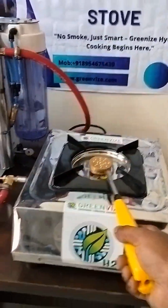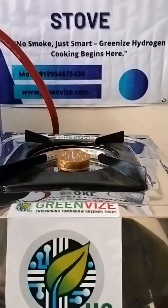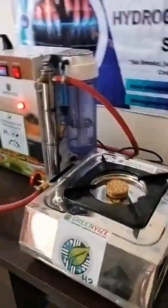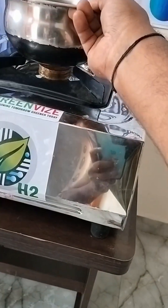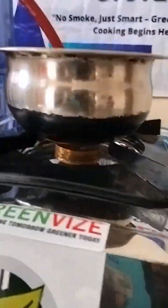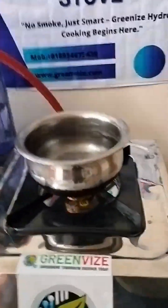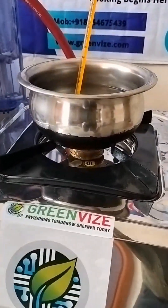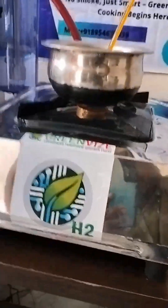You can see the flame now, and that hydrogen flame we can use for the cooking application. Now I will put a pot with water for boiling. You can see the water just starting to heat up.